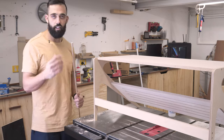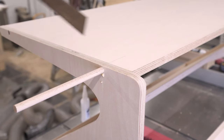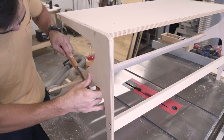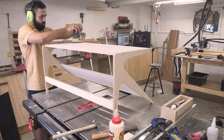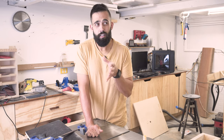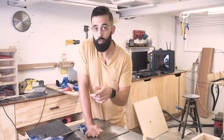I'll give it a good sand and then start my first coat of polyurethane. I'm heading outside to put two coats on. I'm using water-based, not oil-based, because water-based tends to make the timber a little bit lighter. If you use oil-based, it usually goes yellow for a couple of years, which I don't really want.